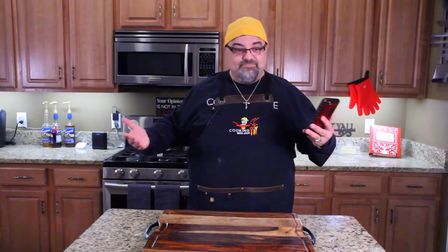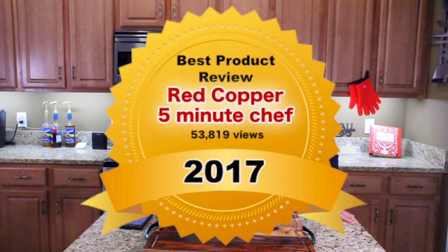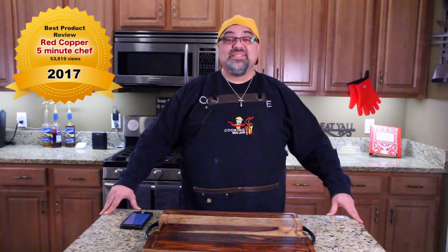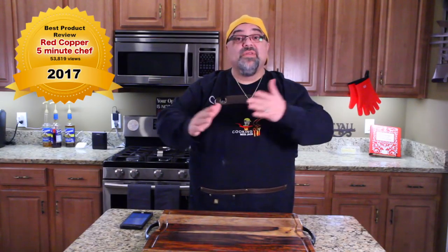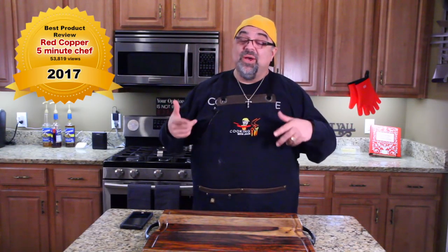The first award is Best Product Review, and it just came two weeks ago. It has the most views of all my product reviews for 2017 — the Red Copper Five Minute Chef, which exploded on me, and it has over 53,000 views. That is a crazy device that I'll never use again. That has been my best product review of the year. Red Copper, congratulations on the most views, but sorry — your device is kind of junky.